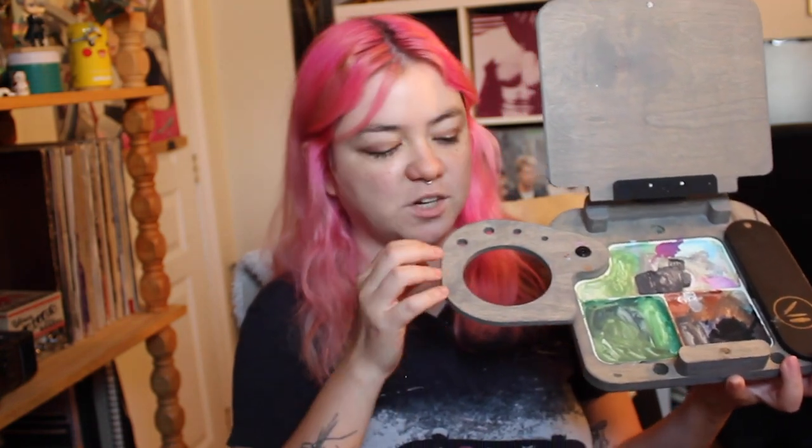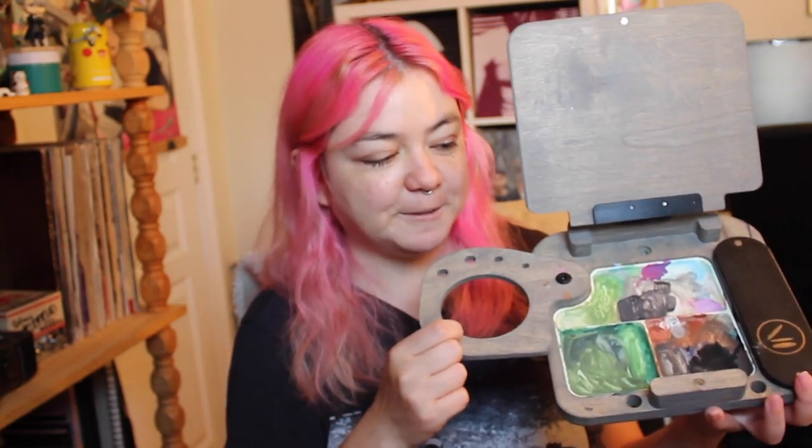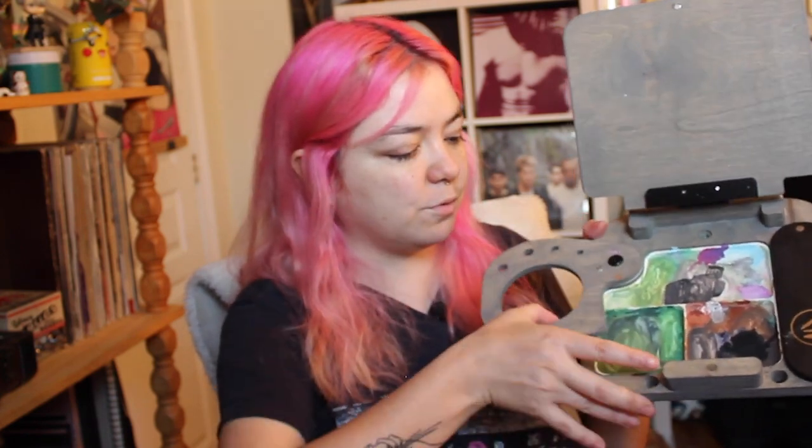There are some holes for the brushes. The only thing I would change is to add more holes here - maybe I'd try to do my own, though I'm a little scared of breaking the wood. Maybe I'll ask my boyfriend to help. There is also a tray - you can buy different ones, but the standard product comes with one. There's a tray for the paints, which I use for gouache. It's a fairly light easel.